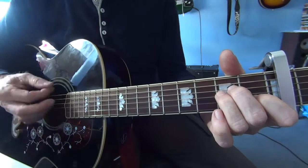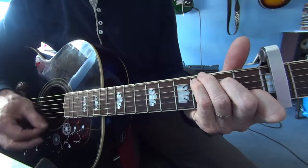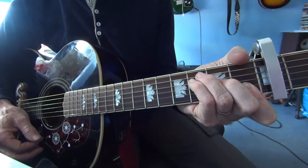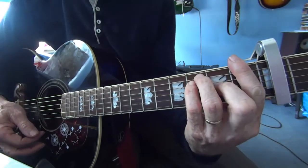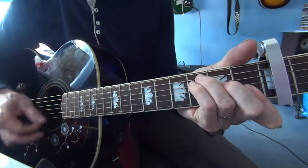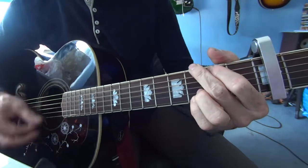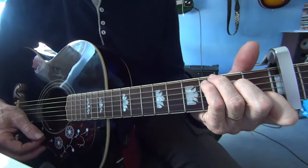To an A-minor: 0-0-0-0-2-2-1. Then to an F — I'll play a 4th finger F without playing the low E string; mute it if you want. You can play a full F if you want: 1-3-3-2-1-1. It's just as effective. To G, to G. Back to the verse again, the C.